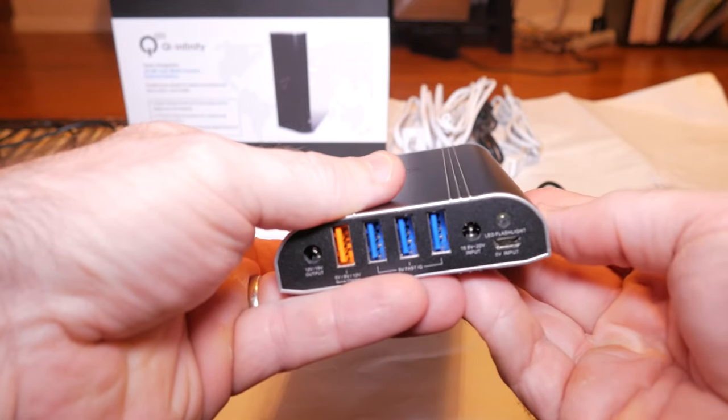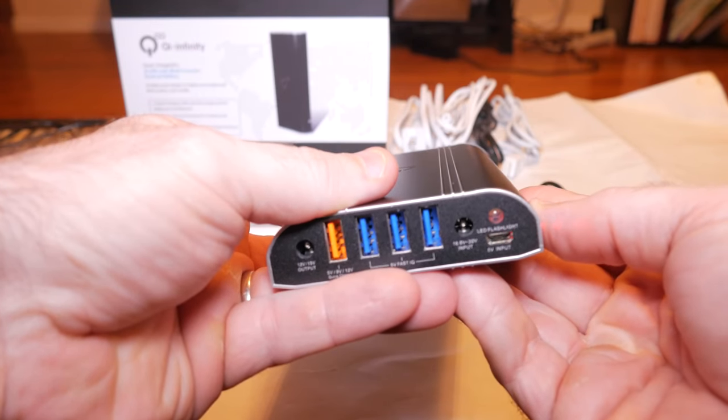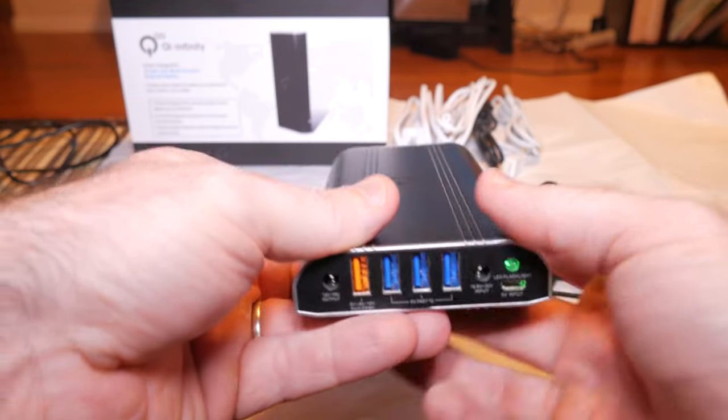It has one single button on the side — press that and it shows you how many bars you have remaining. Right now I've got three, and I've already charged my Surface completely one time with it. So far it's a great battery. It's not too big or too heavy — it's about the size of an old laptop battery from five years ago.